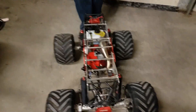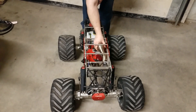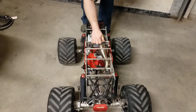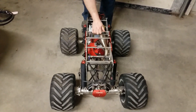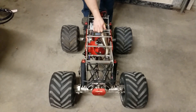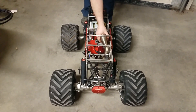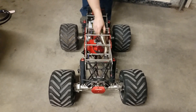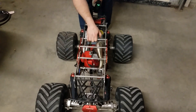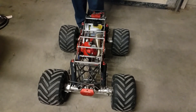All right, guys. We're going to fire this thing. We're going to throw it, we're going to hit it. Oh yeah.